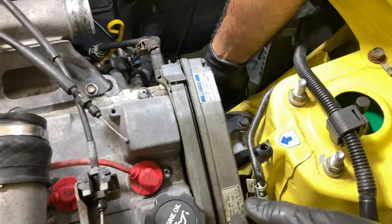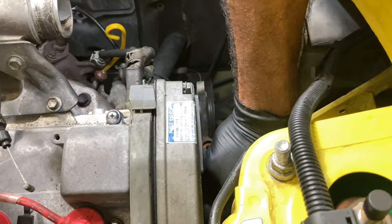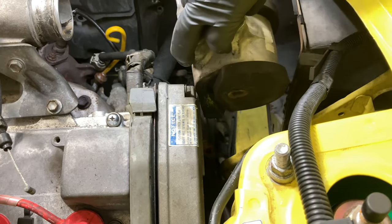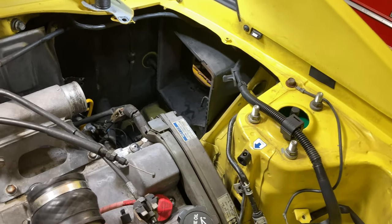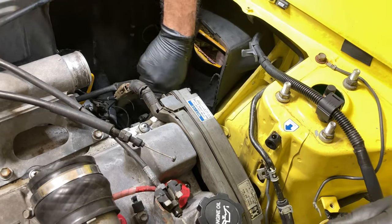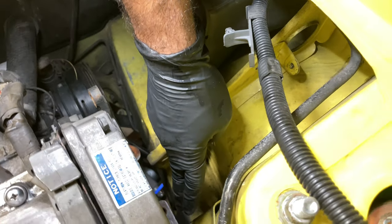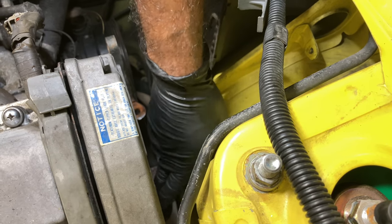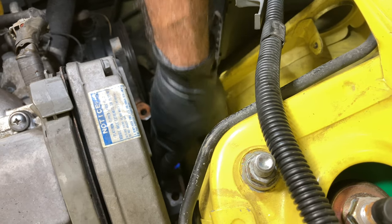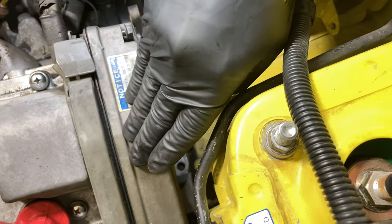For the engine mount, there's a 17mm bolt on the side, and two 14mm bolts on the bottom. I'm supporting the engine on a jack. We got the main engine mount out and we're starting to get more and more space. The last piece of the puzzle is to get the engine mount bracket off — there are three 14mm bolts on the side. Pull that off and it gives you access to the entire cover so you can remove it and see inside the timing cover.